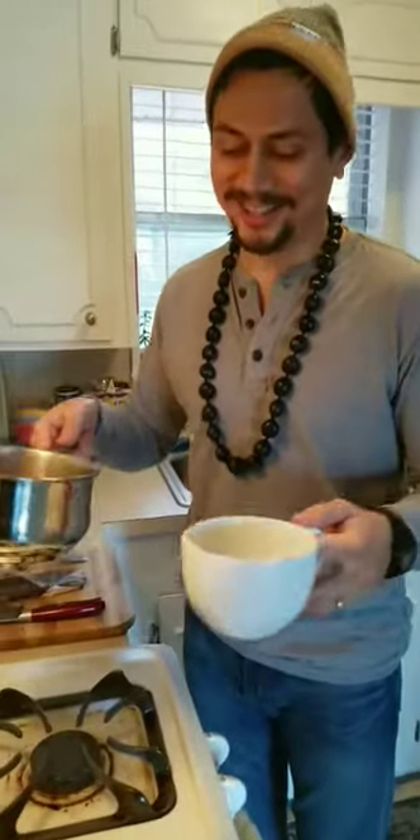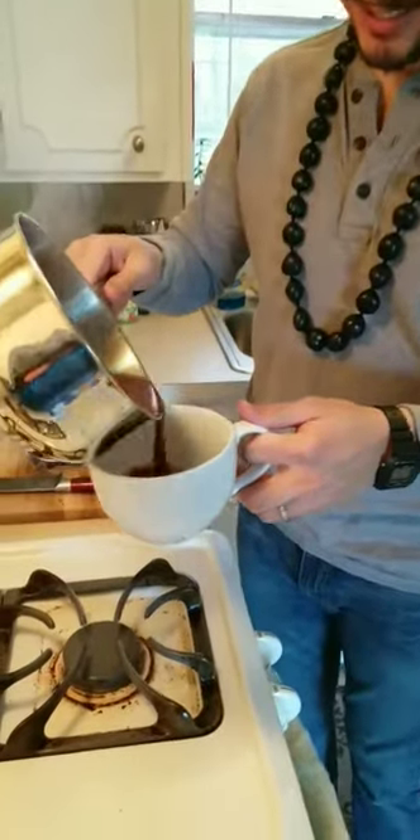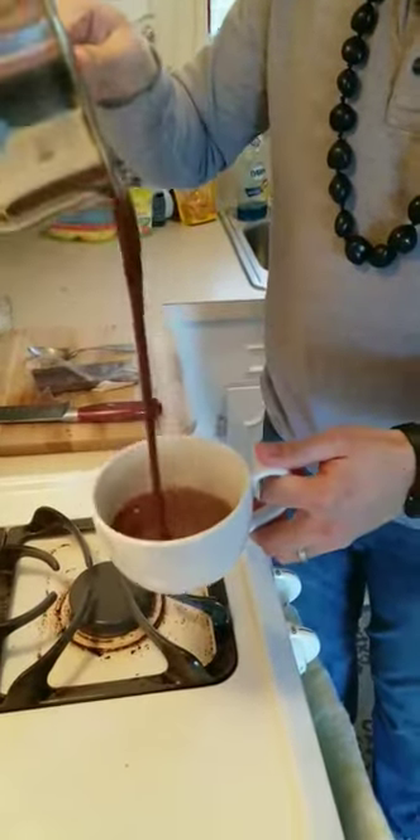Alright, we just put it in here. Now it's done — it's been boiling for about two hours. Take it and pour it into your cup. Oh wow!